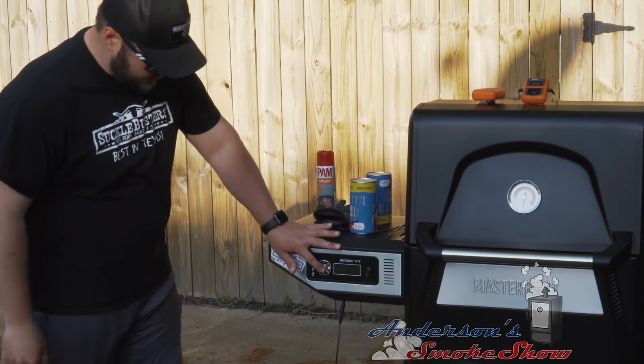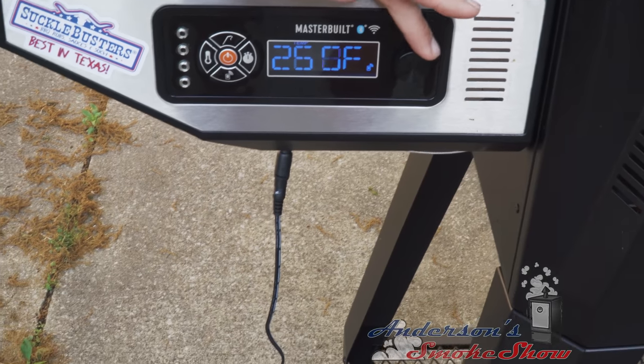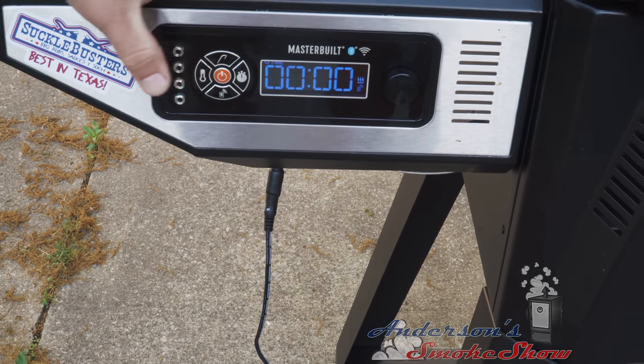We'll walk over here to the controller. Hit the temperature button, and for today's test we're going to set it to 300 degrees.